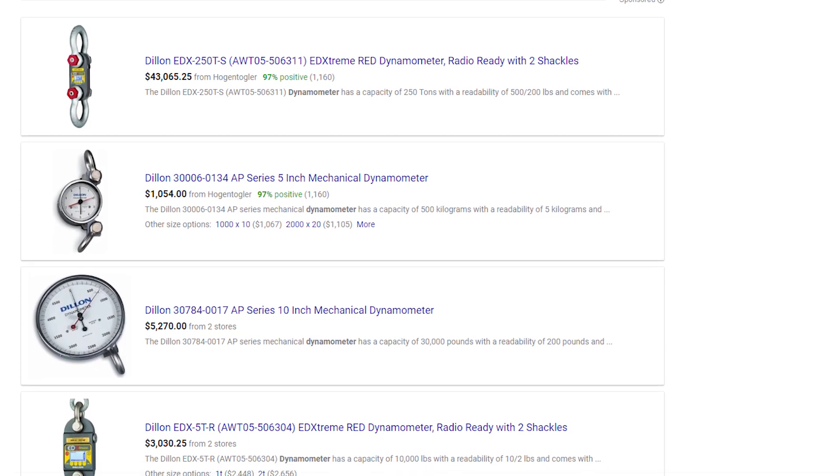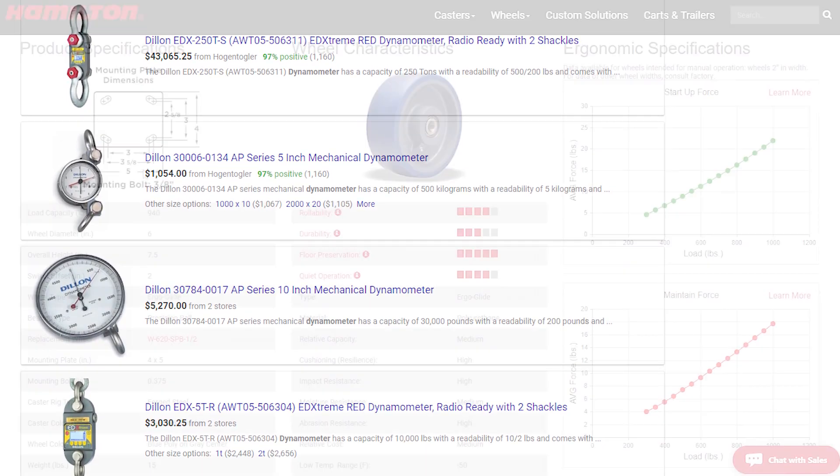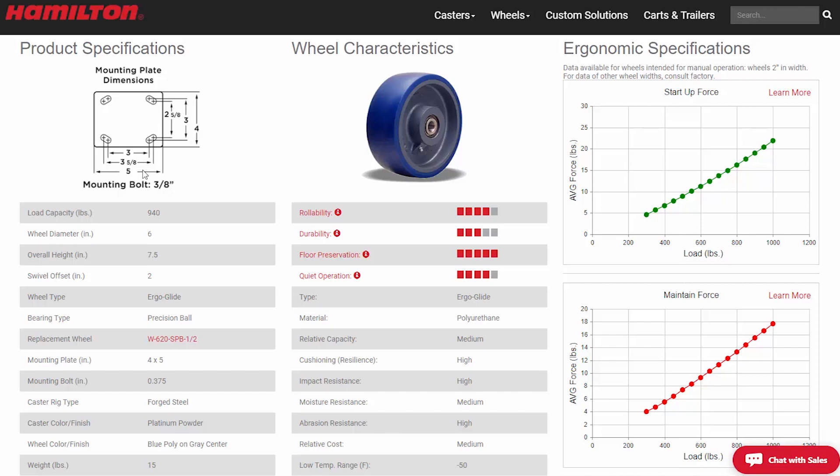Fortunately, Hamilton makes the force data easy to get. Testing different wheels is as simple as using data from our website and plugging it into the web tool until the result is green.